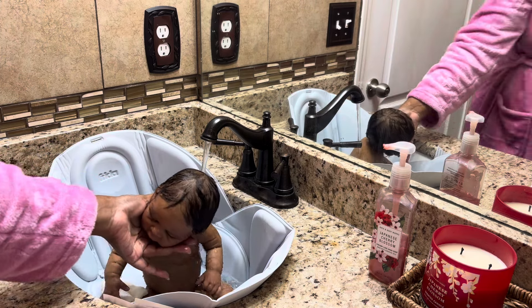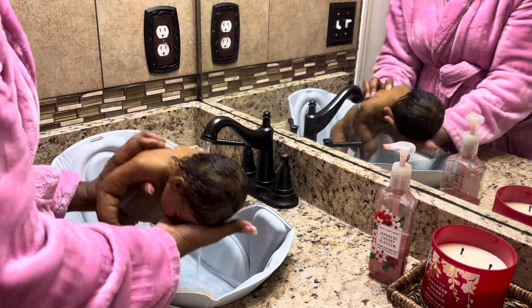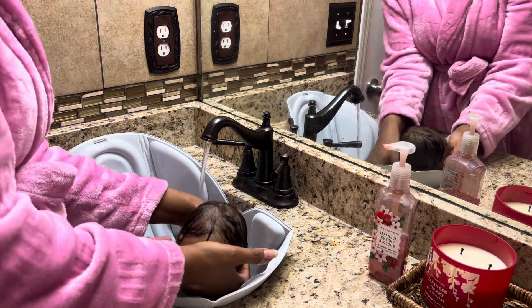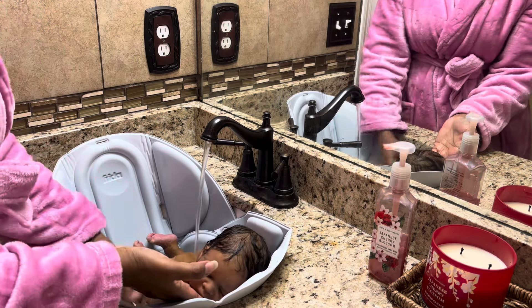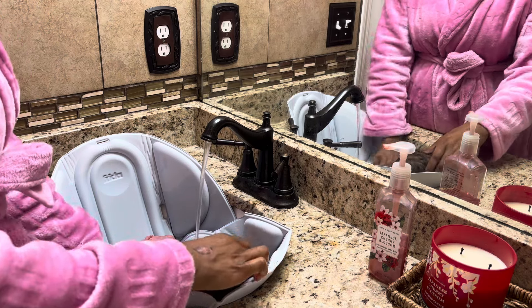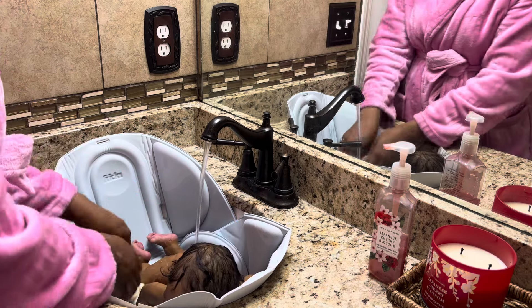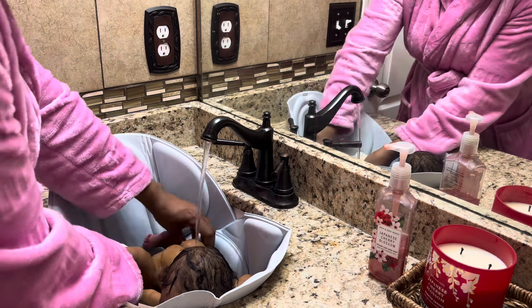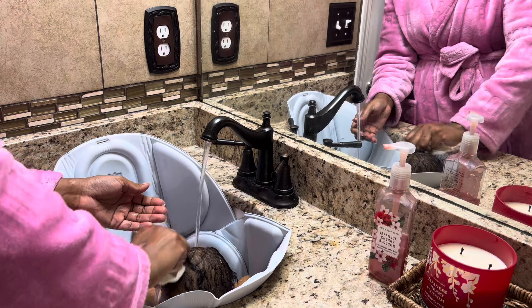Because at the end of the day, as much as you like to treat them like real babies, they are painted dolls. So we want to keep that in mind when bathing them. Definitely, whoever paints your baby — if they tell you not to put their babies in water, please don't. Because they know what they did and they know how their work will hold up in certain conditions. You probably want to follow their guidance.